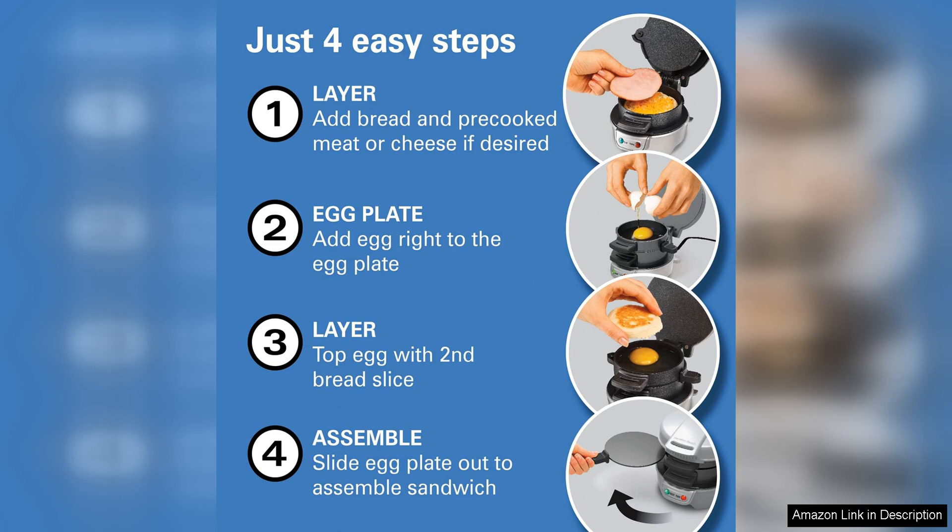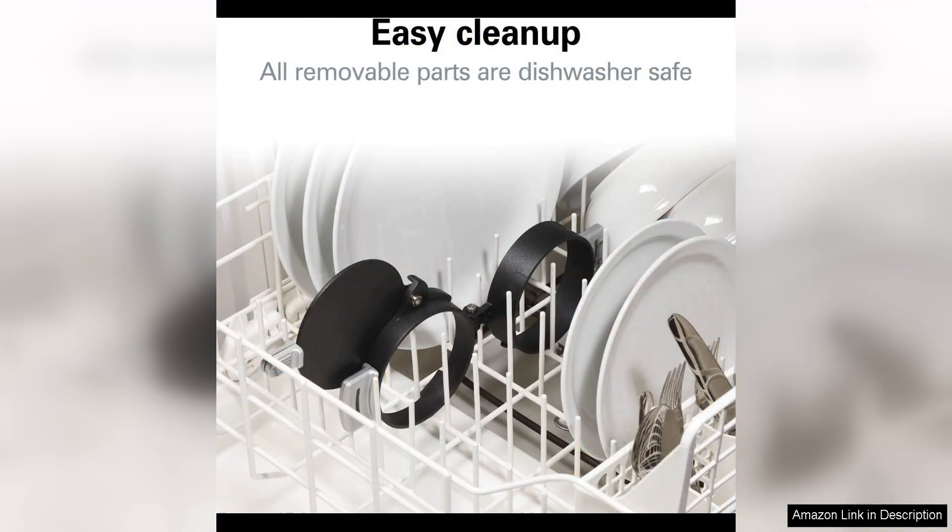The Hamilton Beach Breakfast Sandwich Maker is incredibly easy to use. Simply layer your ingredients, close the lid, and let the appliance work its magic. In just five minutes you'll have a delicious homemade breakfast sandwich that rivals anything you could get at a restaurant.